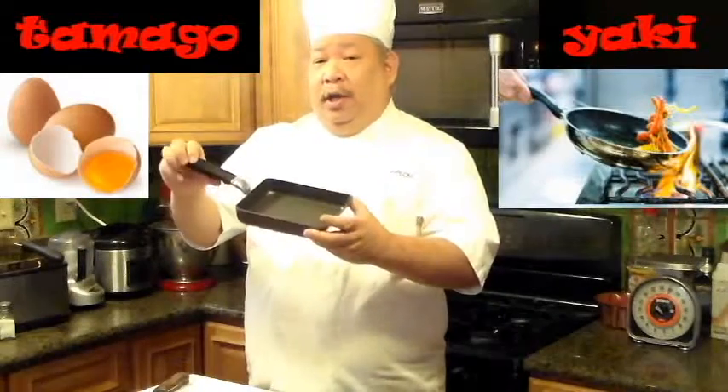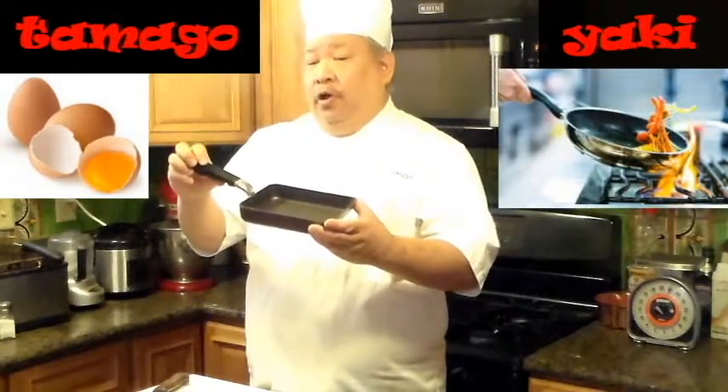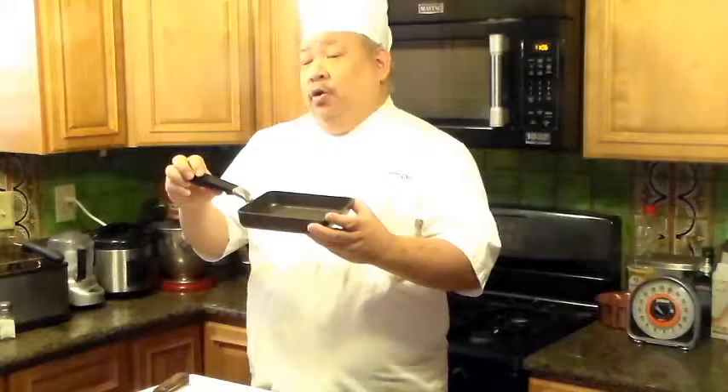We will be using a specialized pan, but if you don't have one of these pans, we can use a saute pan. I will show you both methods. So let's get about it.